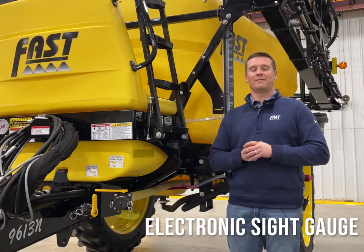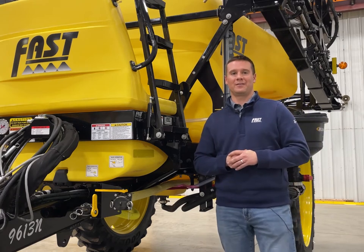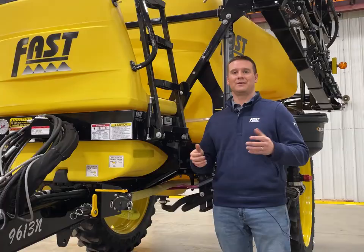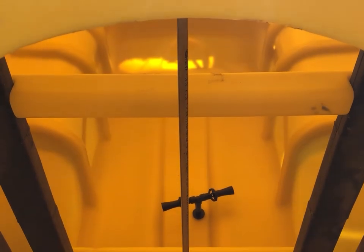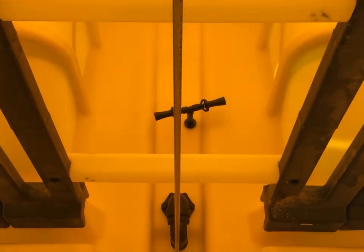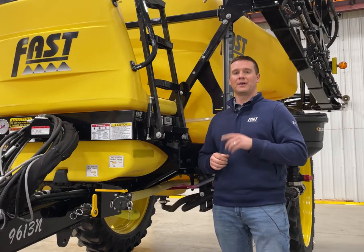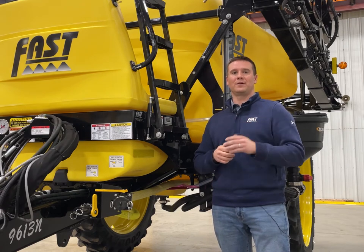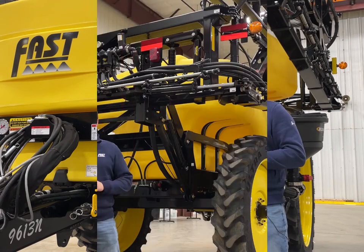Another unique option that Fast offers on all 1350, 1800, or 2400 gallon sprayers is our electronic sight gauge option. This gives you a digital readout of how many gallons are currently in the tank. It utilizes a float integrated into the center of the tank to give you an accurate reading whether you're on a hillside or flat ground, and it counts up as you're filling. When done filling, you take the number the electronic sight gauge reads and plug it into your ISO display in the tractor to give a much more accurate starting point — a huge benefit when doing partial loads or if you only have 63 acres left to finish out the field.